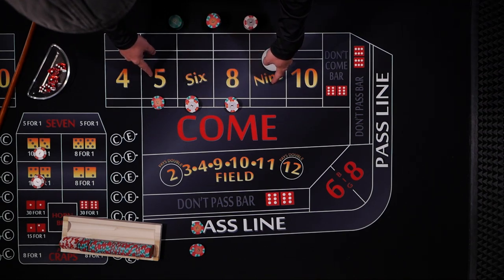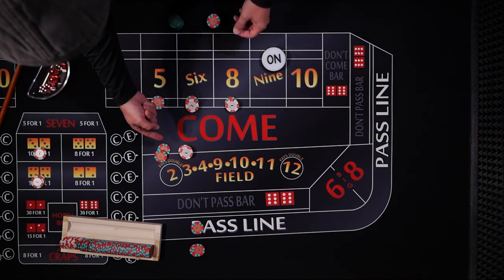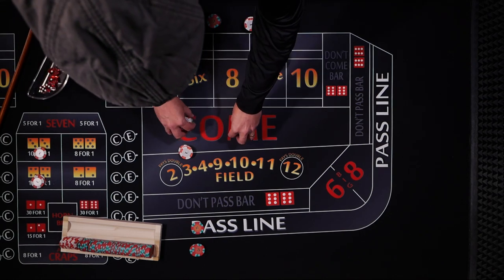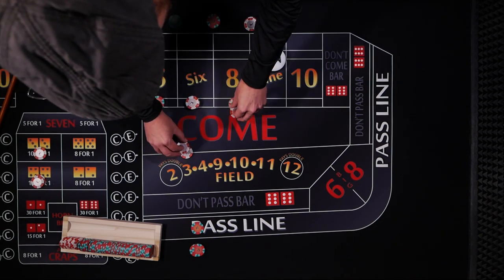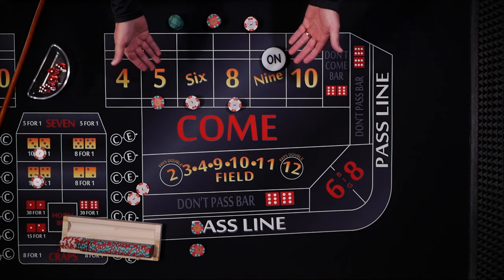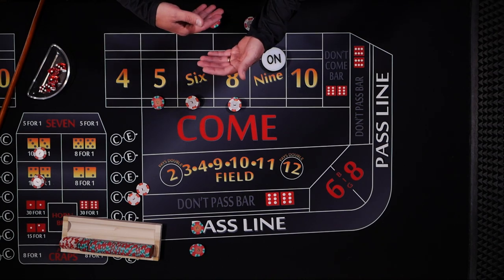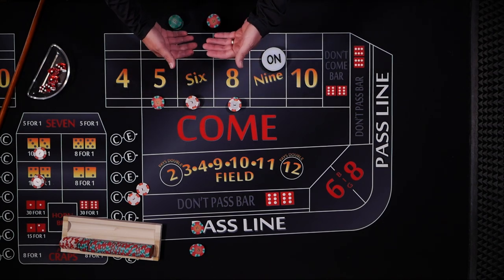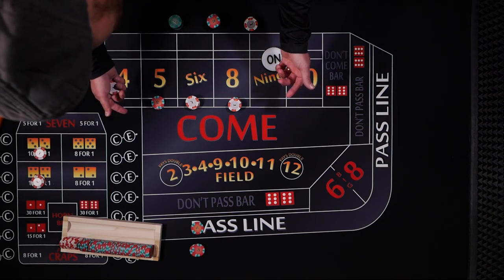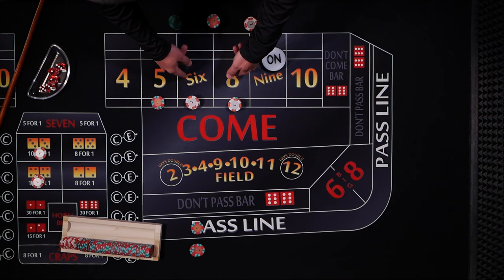With any hit on an inside number — let's say a 5 hits and you get paid $14 — he's going to use that money to press the 6 and the 8. So in this case we'll press up to 3 units, collect the $2, and that's it for that hand. The next time a number hits, he'll collect. So he's just going to cycle through pressing and then collecting.